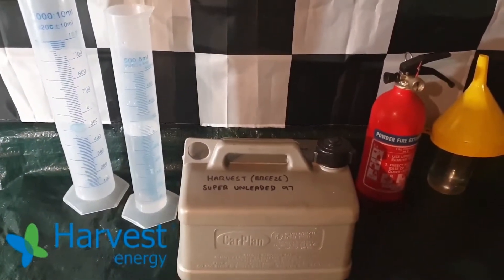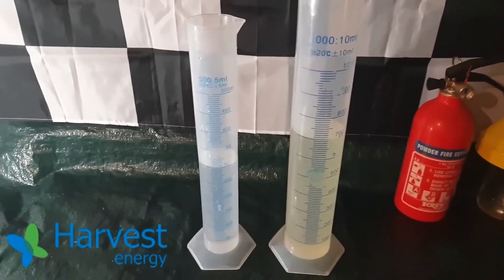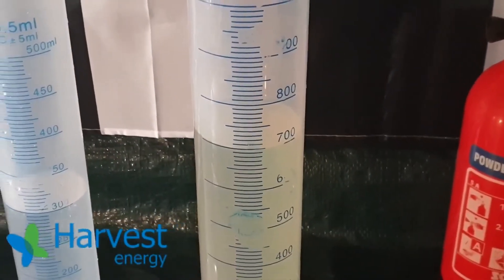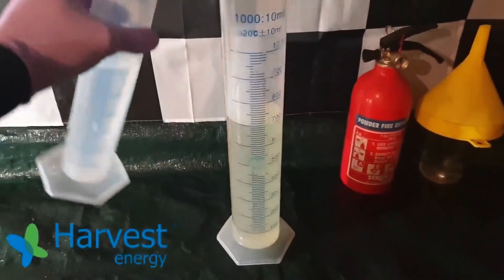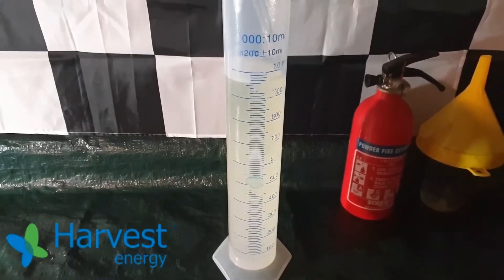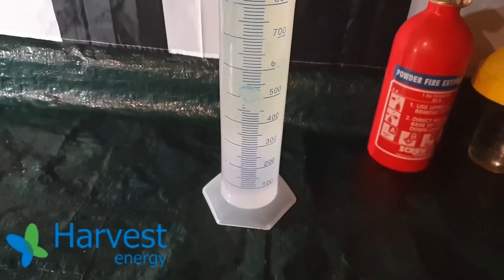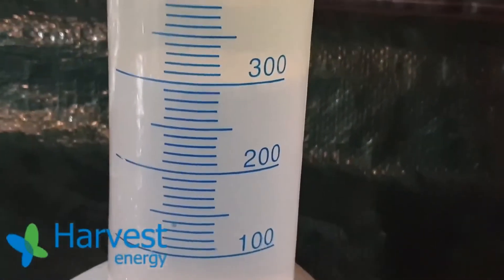Please refer to part 3 of this series to see the testing method explained, as well as part 5 to see how ethanol appears once water has been passed through the blend — links are in the description. In short, I'm adding 300 millilitres of water to 700 millilitres of the test petrol to extract the ethanol from the petrol into the water. If the separation line remains at 300 millilitres, that means there's no ethanol absorbed into the water. If it's at 370 millilitres the fuel is E10, and at 335 millilitres it's E5.